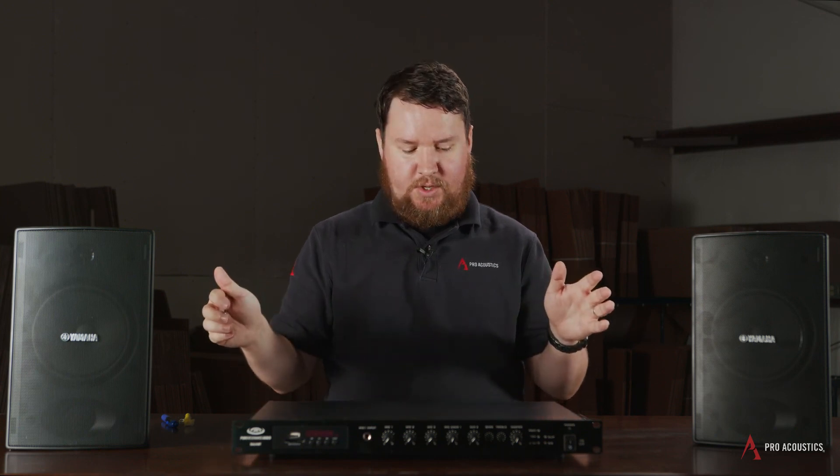A speaker that's only getting 2 watts is not going to be as loud as a speaker that's getting 25 watts, because that's over 12 times as much power. So we definitely want to keep that in mind when determining what amplifier we want and what speaker taps we want to use.